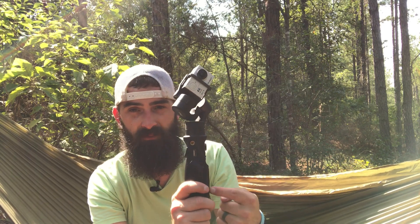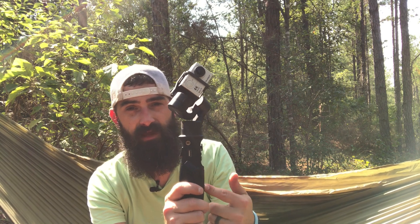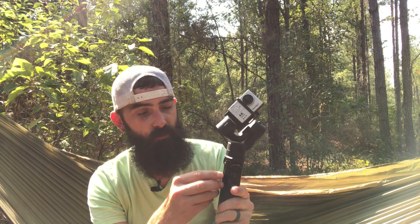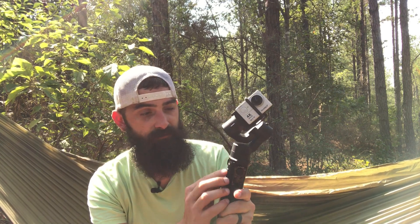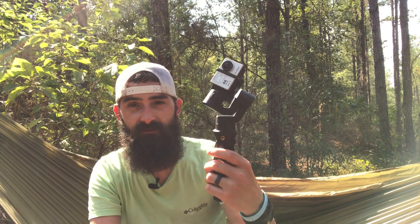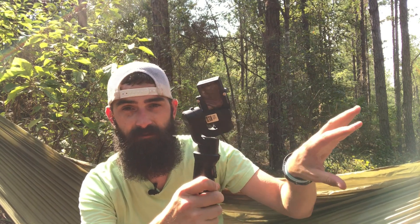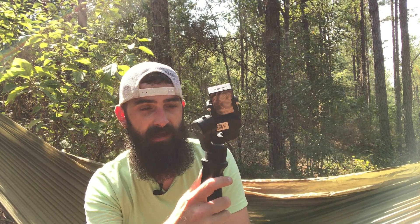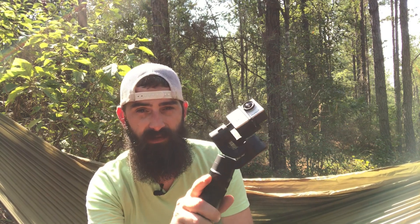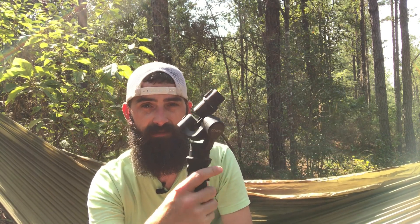One cool thing about this gimbal is it works as a power bank — it has a 3200 milliamp battery so you can charge other devices from it via USB once it's turned on. You also have a trigger here: a double-click will reset the camera to center, and holding it activates action mode, allowing the camera to lock and turn instead of doing normal gimbal stabilization.